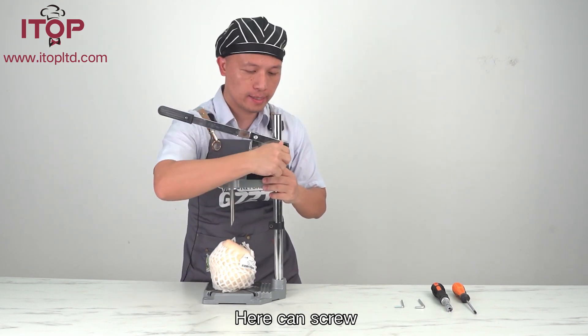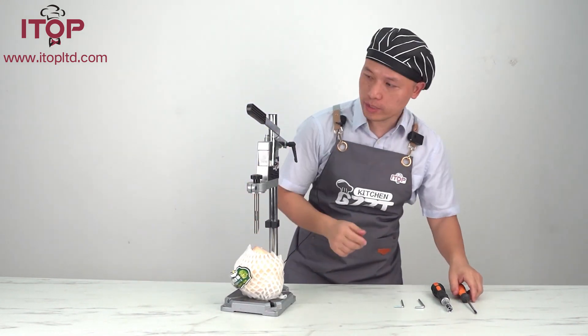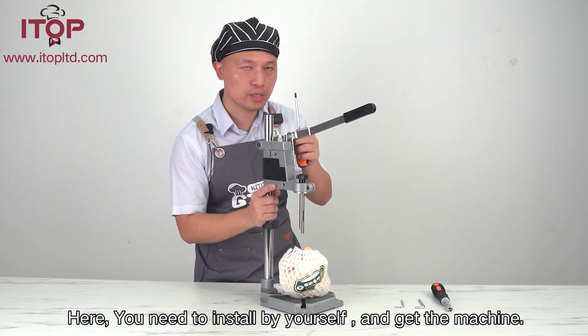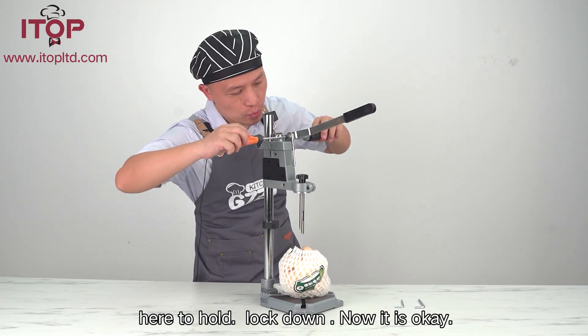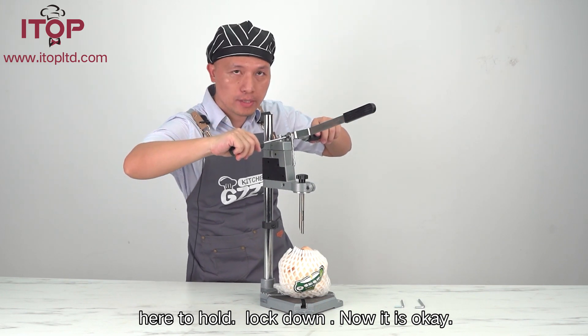Lock up. Lock down. And here is a safe open — here you go. You need to install by yourself. And you get this chip, and here — you open, and lock down. And now it is okay.